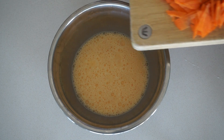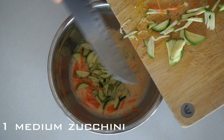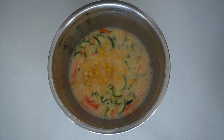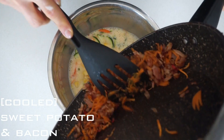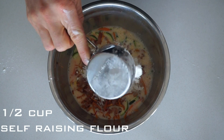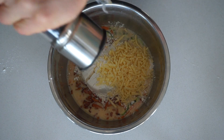Into our egg mixture goes a medium grated carrot, as well as a medium grated zucchini, half a cup of corn, the cooled down sweet potato and bacon mixture, half a cup of self-raising flour, half a cup of grated cheese, and some fresh pepper.